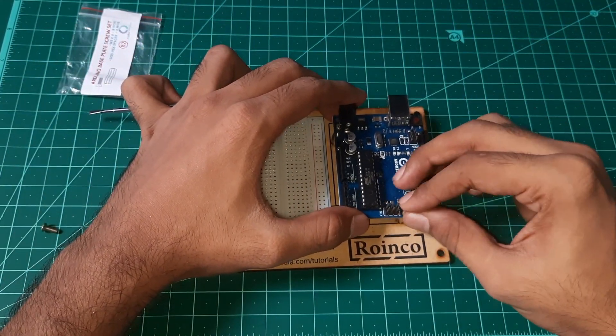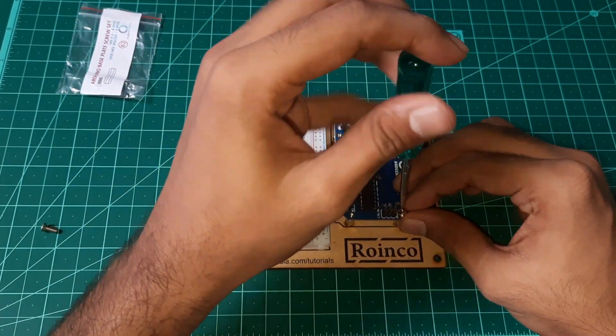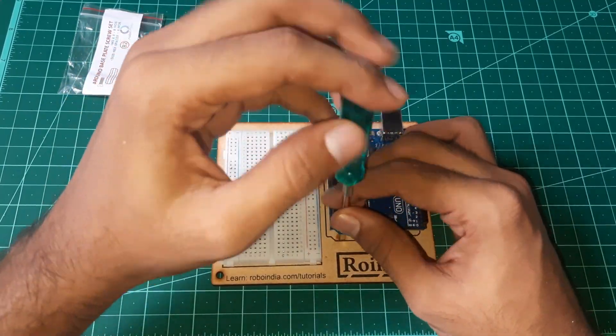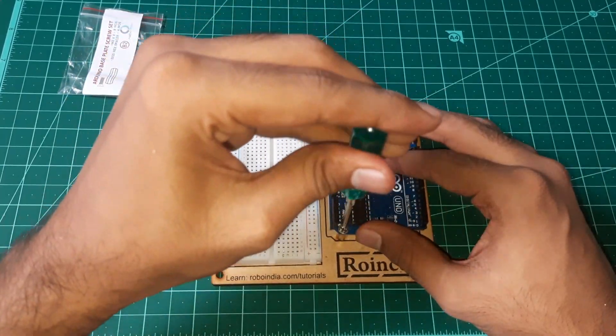Fix the three screws on the Arduino Uno with the help of a screwdriver. Don't try to put the fourth screw on it because of the Arduino base plate design, so don't try to put the fourth screw on it.